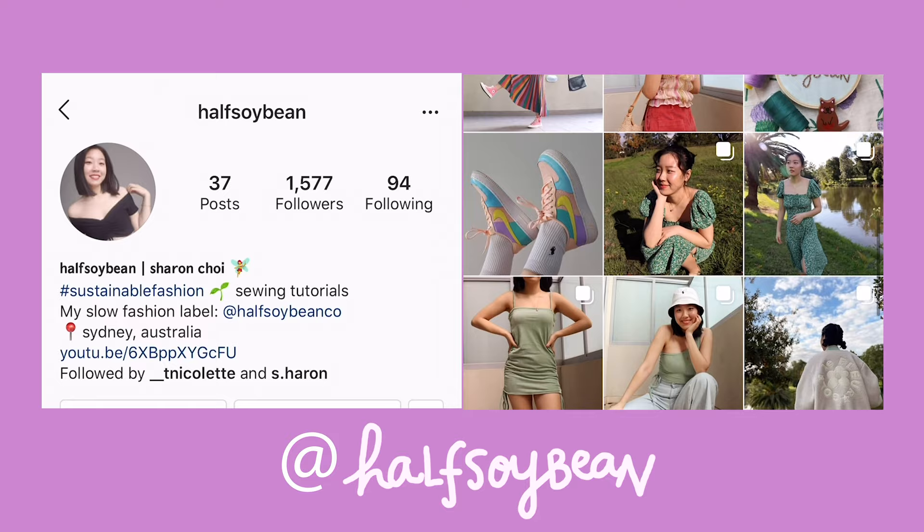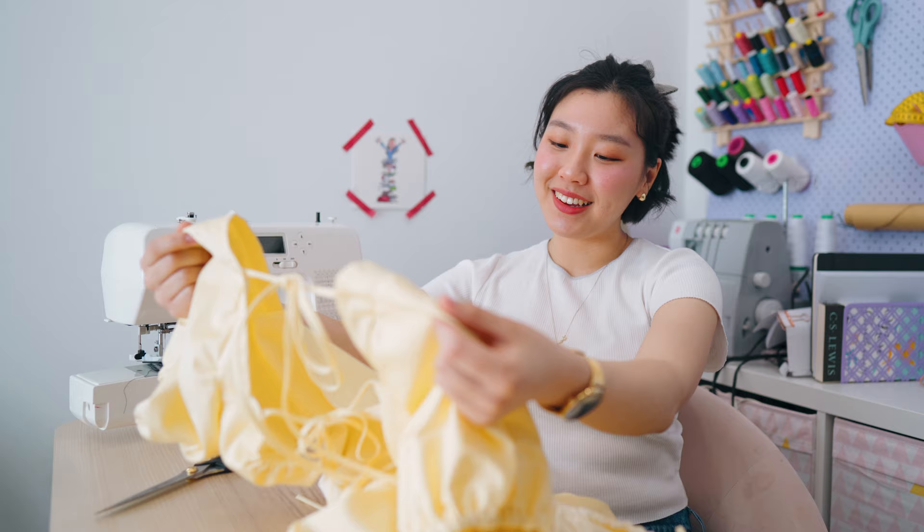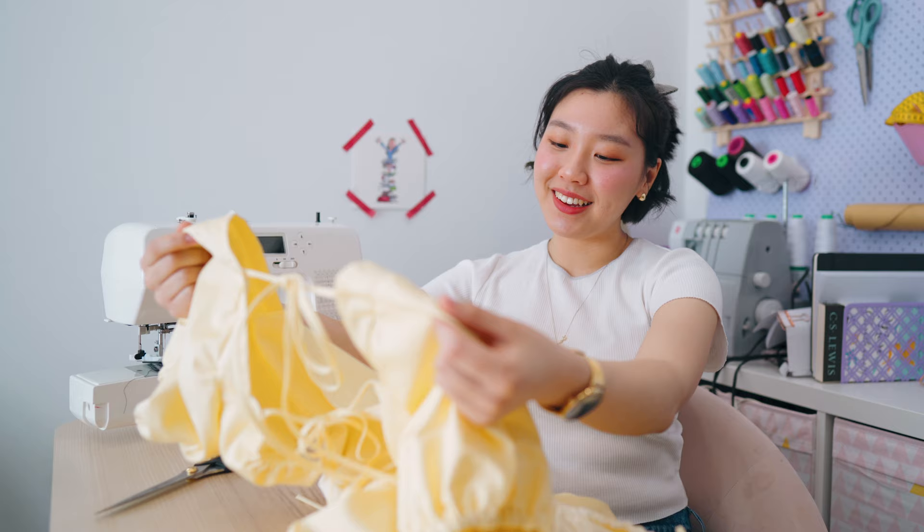You might think that making your own clothes is time consuming, and you're right, it is. But once you take a step back and look at what you've made, it's so worth it. Don't forget to join the Half Soybean community and I'll see you in the next video.